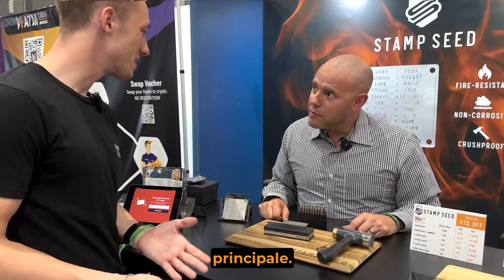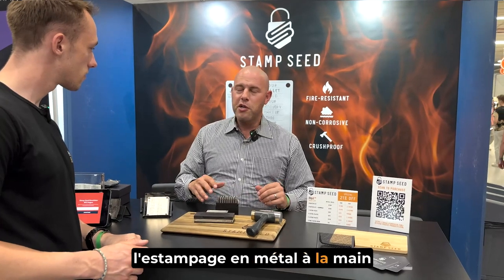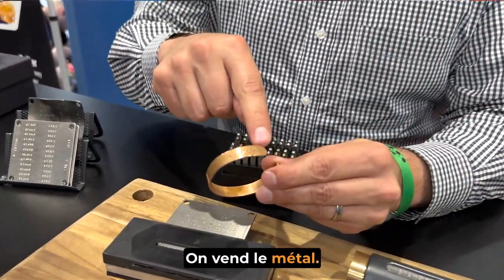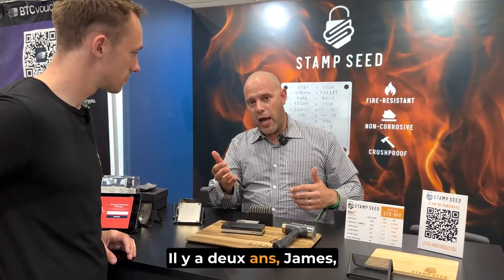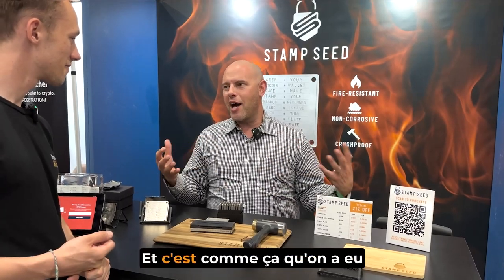How did you end up in Bitcoin? So a little history on the company — we actually are a metal stamping company. We have been focused on stamping into metal by hand for the last 15 years, and we're in a lot of other industries: jewelry stamping, crafts, the tool industry with people marking their tools, even industrial where you have machinists marking different parts. Two years ago, James, our cameraman, got really into Bitcoin. He brought it up to us and said, hey guys, there's a real application here — people need to store their seed words in metal. And that's kind of how we, as a company, got into Bitcoin.